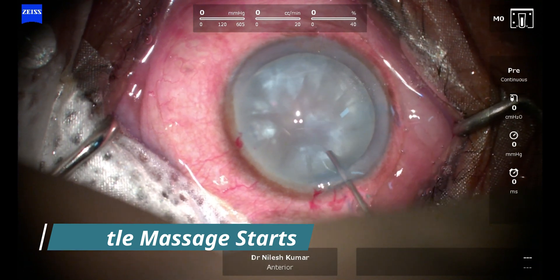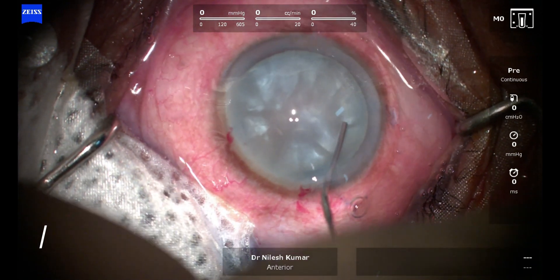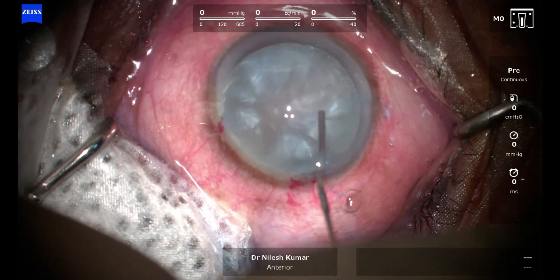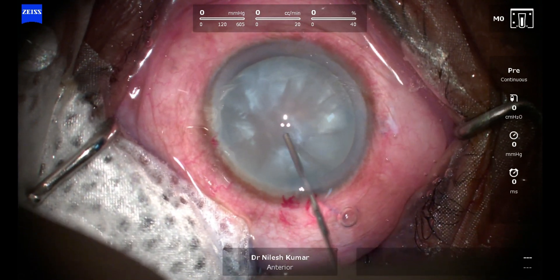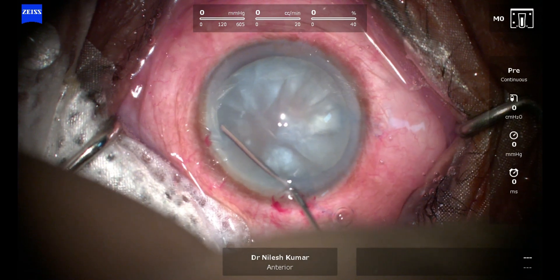I have not seen any zonular laxity or zonular compromise following this technique. It should not be very vigorous — the aim as always should be to break all the pockets of fluid. You can actually see how the pockets are being broken and have started communicating with each other.